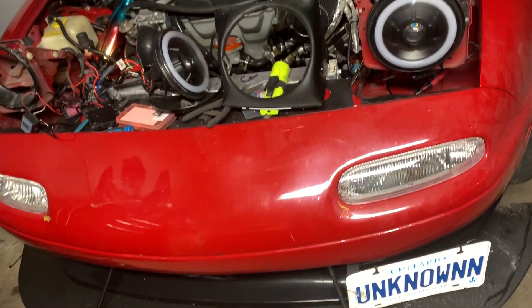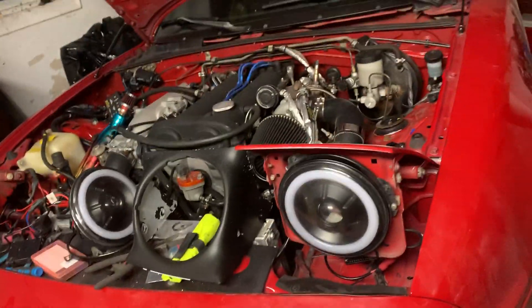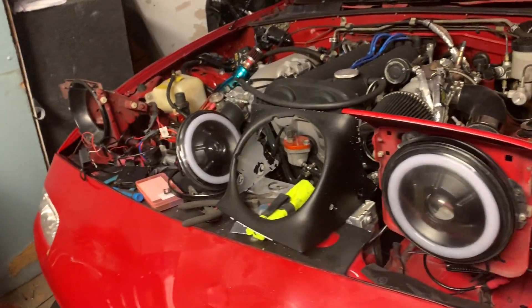Alright guys, here's a little update for the Miata. I haven't posted in a while — weather's starting to get nice, getting excited, starting to work on the car some.